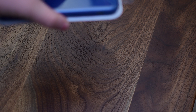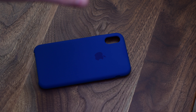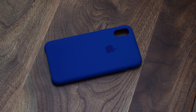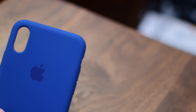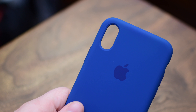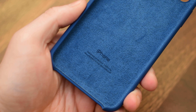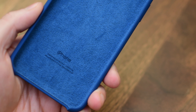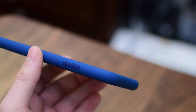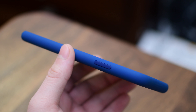Moving on to the second case that Apple released, which is the silicone case. The leather case is more expensive and more fancy. The silicone case is more of a workhorse — it's going to be more rugged, more durable, and more susceptible to pretty much anything. It's going to be a lot more waterproof than the leather option as well. It still has that microfiber lining, but it does go all the way up the sides compared to the leather version.